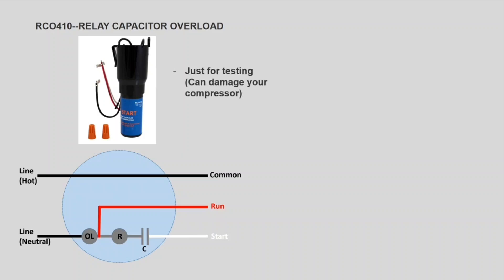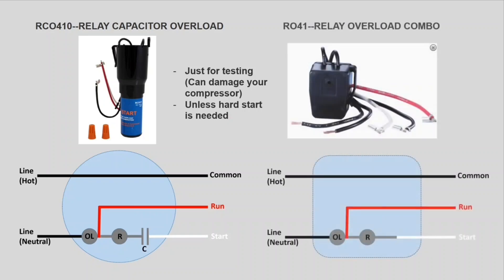Technicians suggest only using this for testing, as it can damage your compressor, especially if your compressor does not have a start capacitor to begin with. However, if your compressor does not run with just a relay without a start capacitor, you can use one of these to hard-start your compressor and maybe get a few more years out of it. If the compressor is in good shape, you can use this alternative, which is only a relay and an overload — the same wiring but without a start capacitor — similar to what you find from the factory on your fridge compressor already.